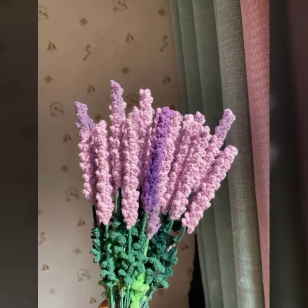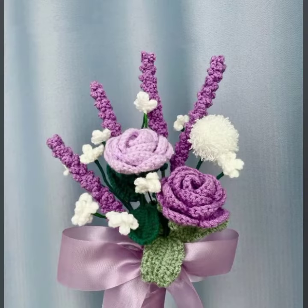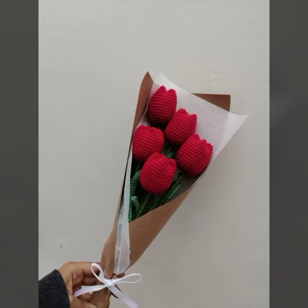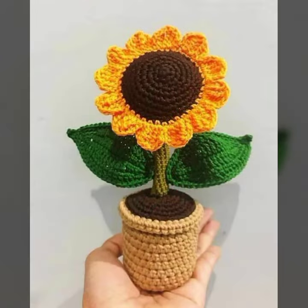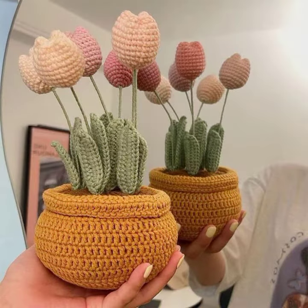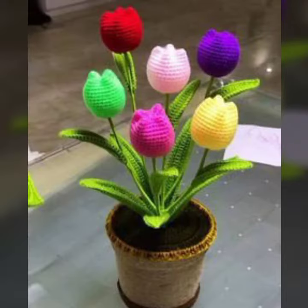I hope you were waiting for my latest video — the wait is over today. I am sharing with you beautiful crossfit plants, beautiful petals, flowers, leaves design. So please, you must watch my video till the end. All the patterns are very beautiful and stylish. Let us start designing.